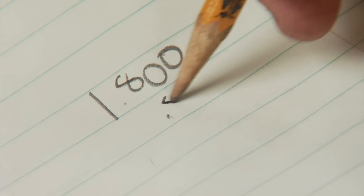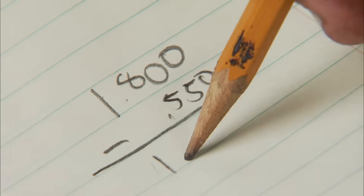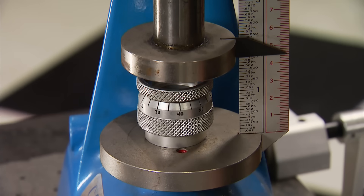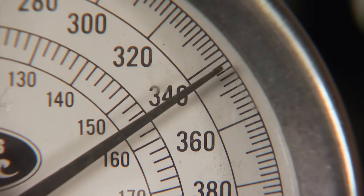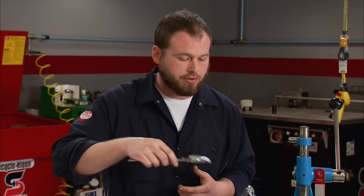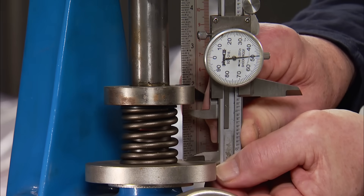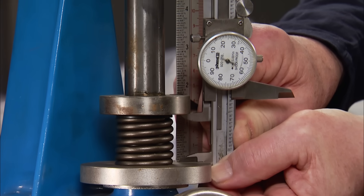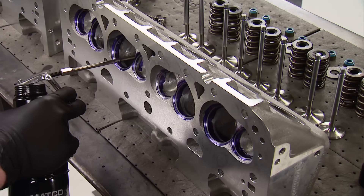Our roller cam has 550 thousandths of an inch of lift. We subtract that from our installed height of 1.800 inches, leaving us 1.250 inches. So we'll set our installed height checker to that and recheck all our springs — at 340 plus pounds, we'll be just fine. Now, coil bind is when the spring is completely compressed and the coils are actually touching; that can cause one to break and cost you a motor. Using dial calipers, compress the spring to max lift, then compress it until it physically stops. We've got 100 thousandths clearance, which is the exact minimum.